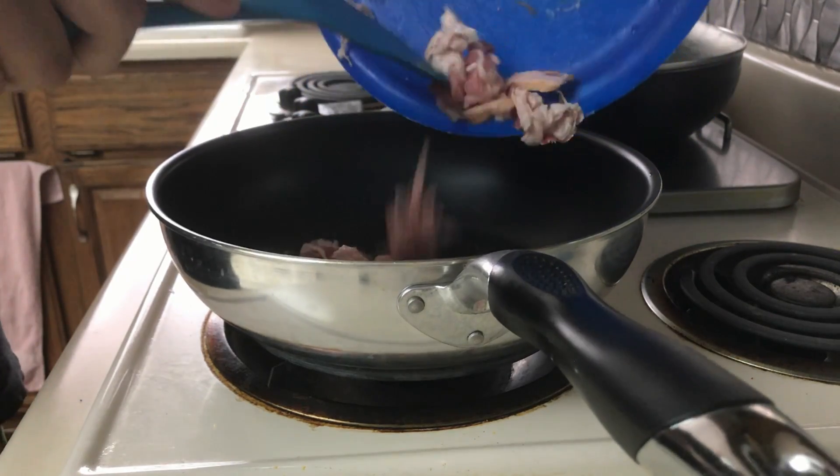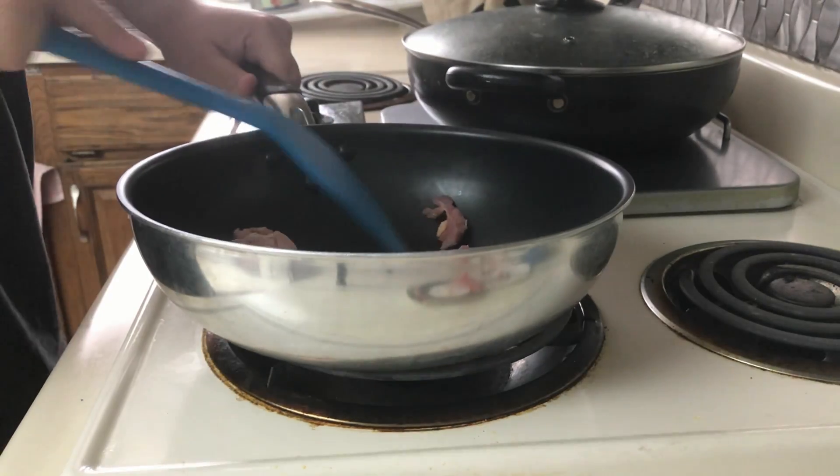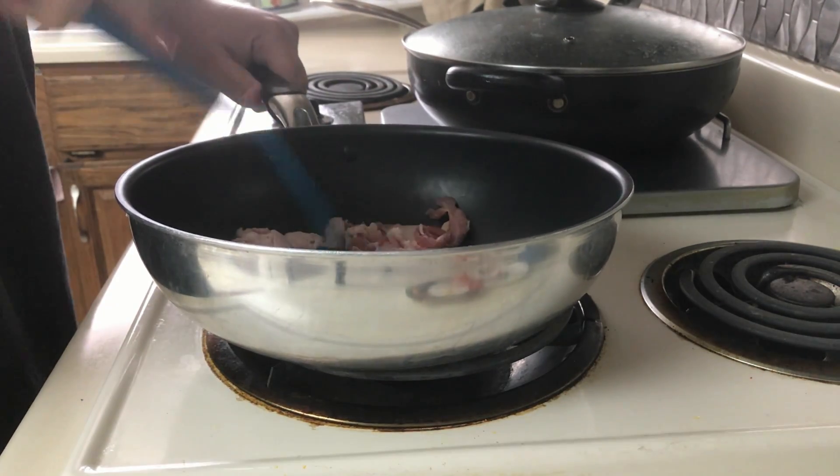Chop up some bacon into 1 inch chunks and cook on the stove over medium heat until crisp. Remove most, but not all, of the bacon grease.